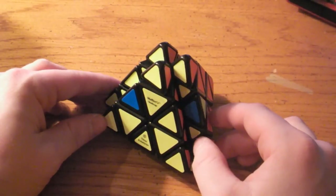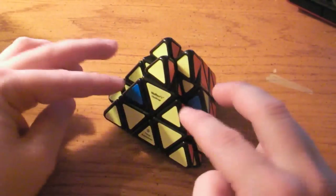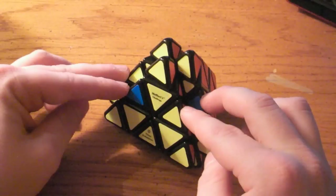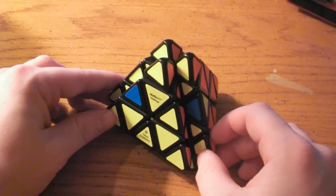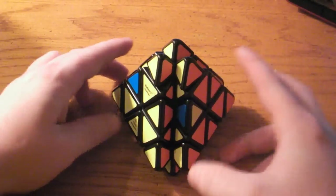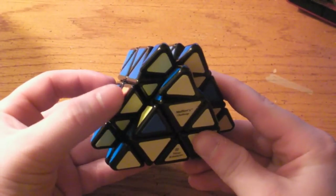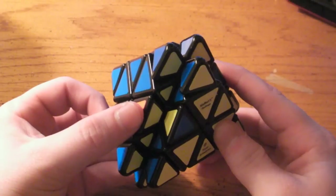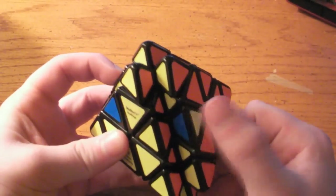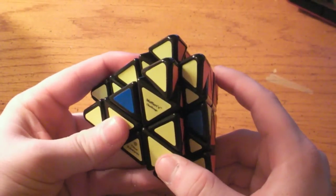Now I will go over which algorithm to use in order to solve each case. Before you do any algorithms, you need to first assess which case you have by determining which of these four pieces is in the correct spot. There are going to be four cases where there is one in the correct spot, and two cases where none of them are. The first case is where the right inner piece is in the correct spot, and the matching piece is on the far left outer position. This means this piece needs to go here, this piece needs to go here, and this piece needs to go here. To solve that, you do the right soon.